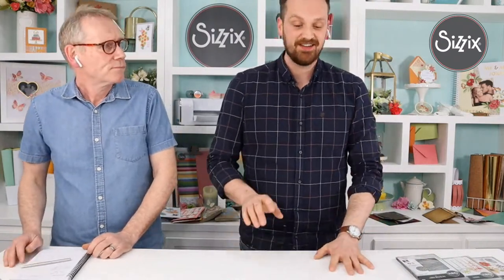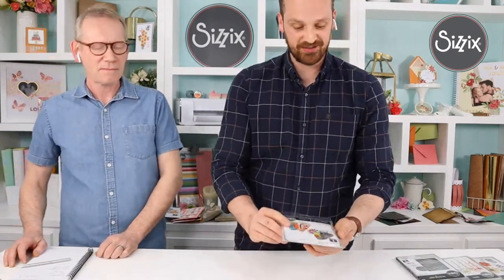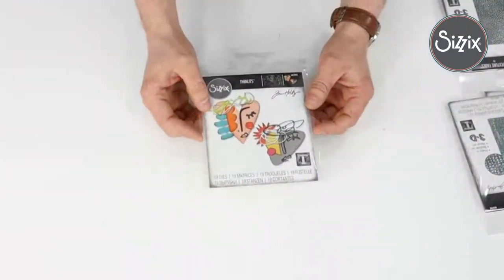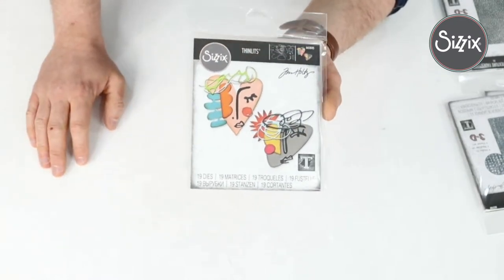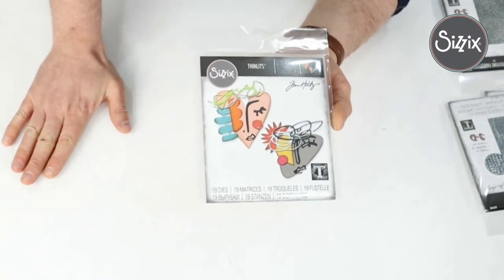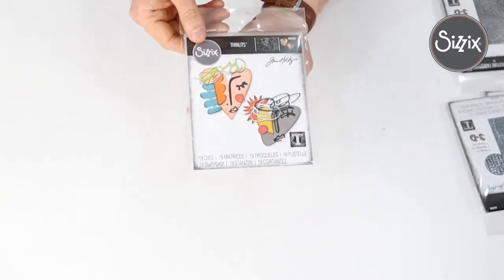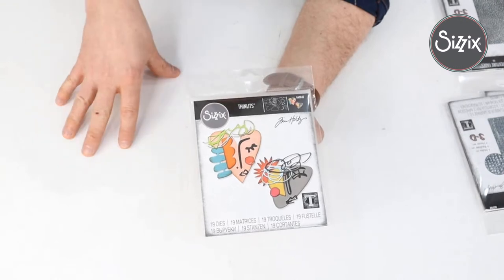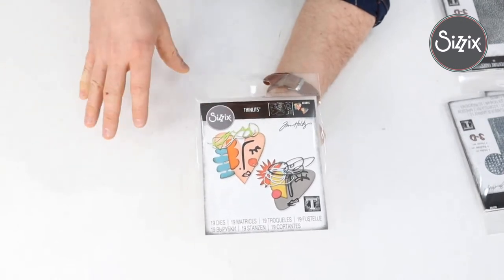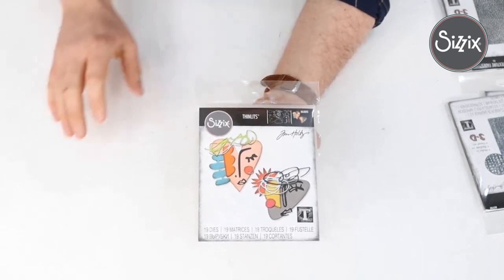This next die set — I am absolutely enamored by it. This is Abstract Faces. When watching Tim's video, he talked about looking at this die with an open mind. That's not to say it's a challenge to use — rather, it's a blank canvas to do something absolutely fantastically creative with.